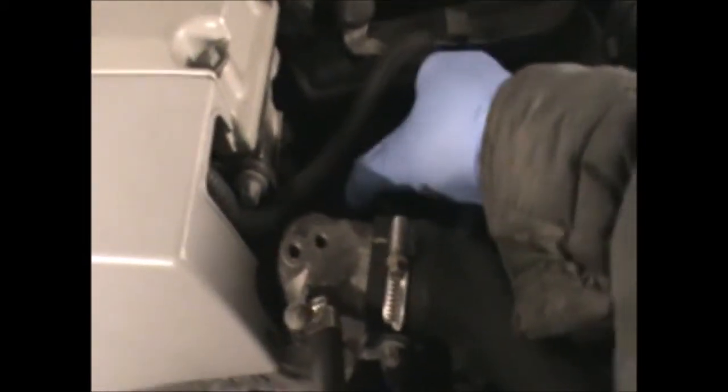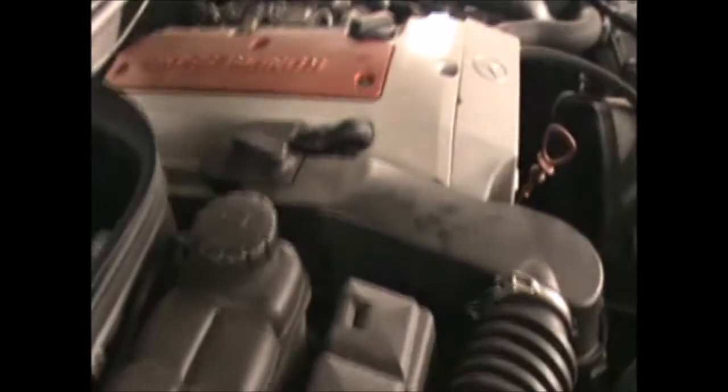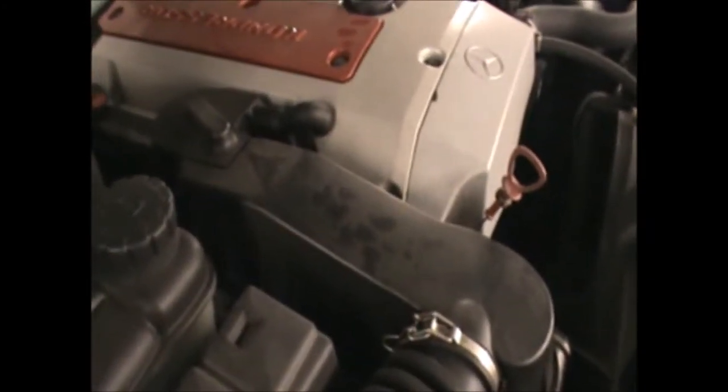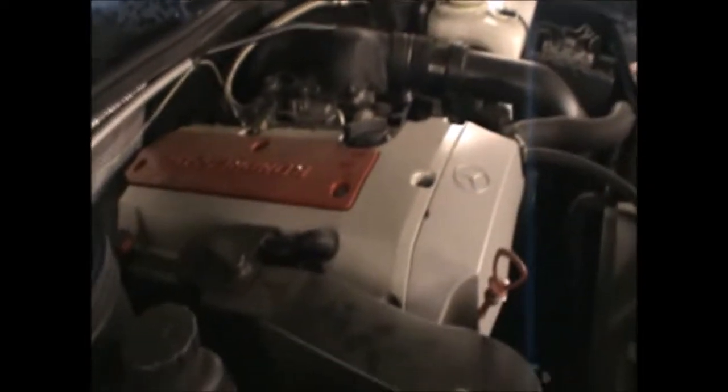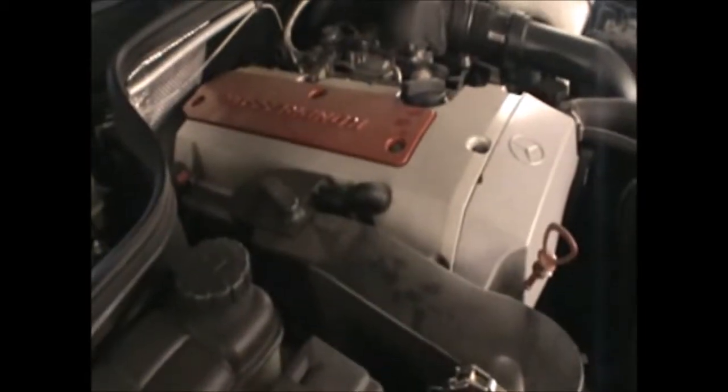Once it's undone I'm going to leave it there. Now we're going to get the car up, and luckily I've got the ramp again today so I can use that. But if you don't have a ramp, you'll have to get the car up on some axle stands to tackle the oil drain plug from underneath. So I'm going to do that now.